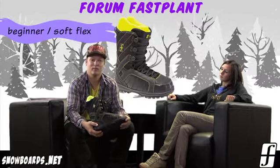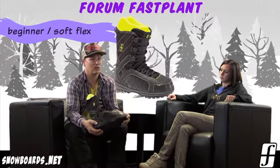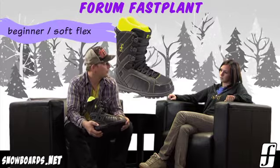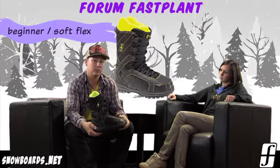This boot is designed for anybody who's looking for a nice, soft, flexible, but yet supportive boot. So this is going to be good for somebody who's just getting into snowboarding for the first time. They don't want anything that's overly stiff — it can be a little bit difficult for them — so they're looking for a nice, lax-type boot.